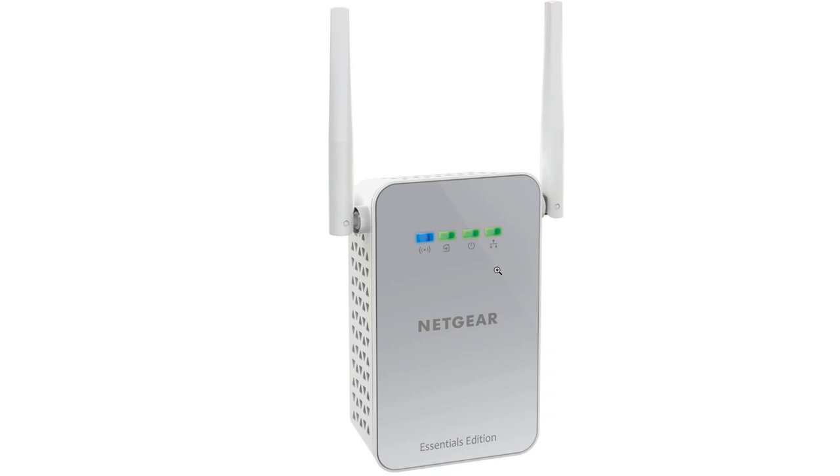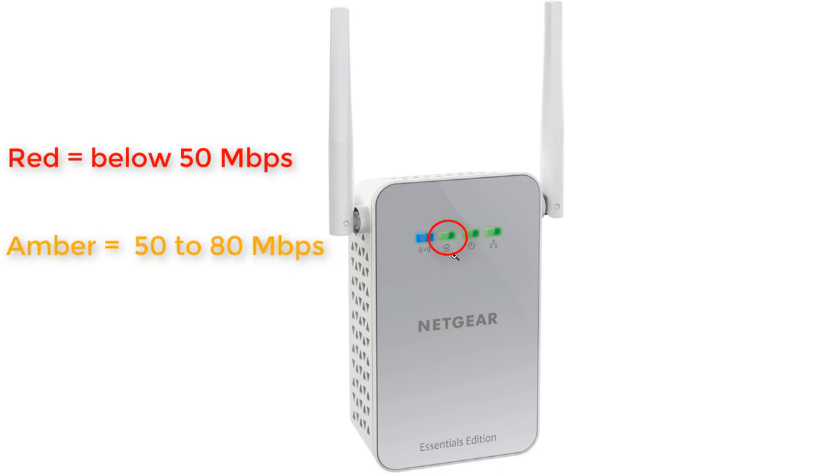Before we jump into the setup, let me point out what the LEDs are and what they mean. First is the Wi-Fi LED — the blue one. It's either off or solid blue, and when it's blue, the radio is on. Next is the pickup plug LED, which is probably the most important LED on this device. When it's red, the link rate is below 50 megabits per second. If it's amber, the link rate is 50 to 80 megabits per second. When it's green, your link rate is over 80 megabits per second. If it's off, the adapter did not find any compatible powerline device in your household.